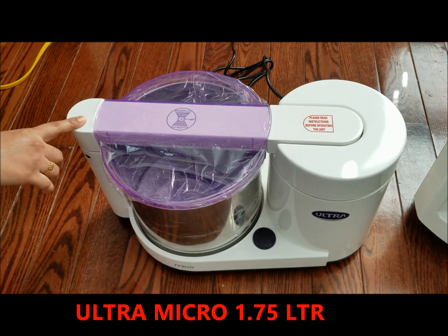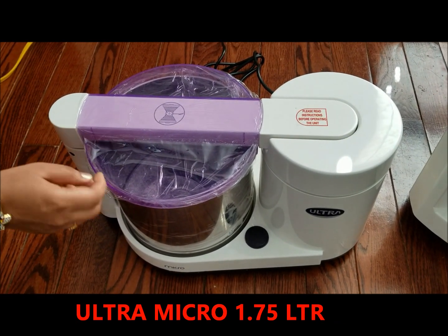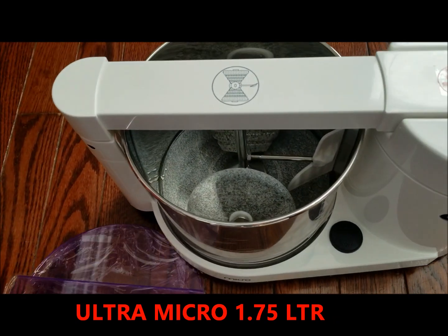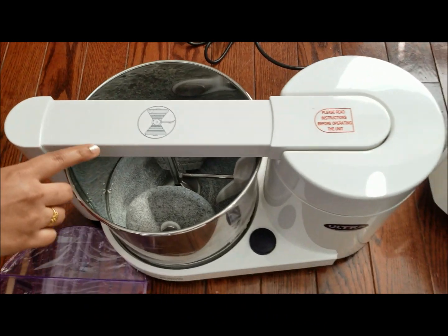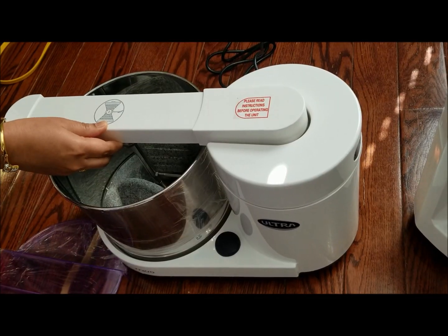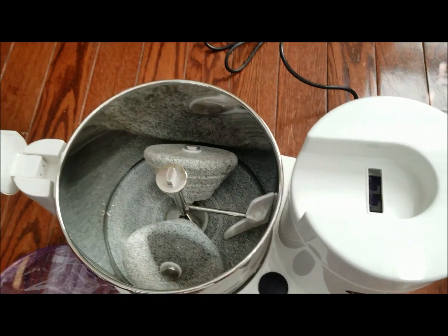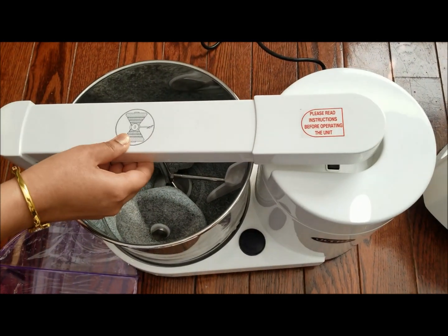This is the Micro, 1.75 liters, which is good for a three-member family. It is a cylindrical shaped drum with two stones. You open it with the push button, load your ingredients, and close it before starting the machine.